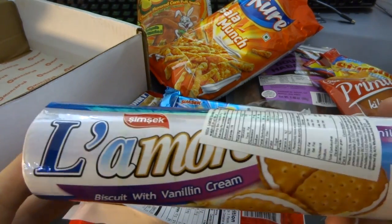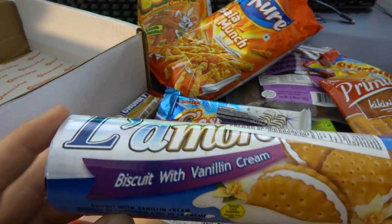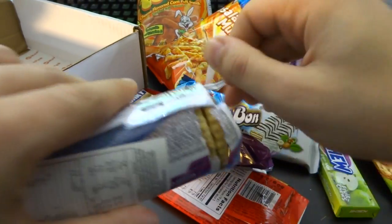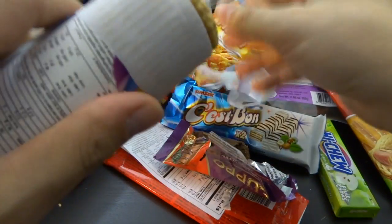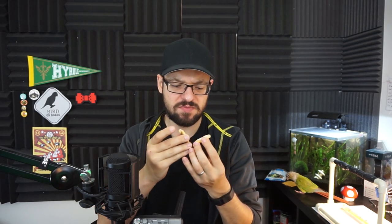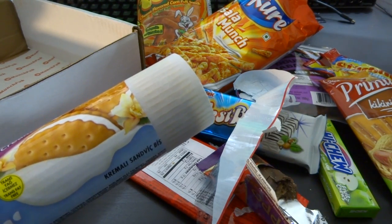And La More — biscuit with vanilla cream. I need to open you. Clearly only one way to do this. Why are you fighting me? Oh, this is where you open them — that would have been smart a few moments ago. You got a cookie, kind of expected that. These are super dry cookies with basically no stuffing in between, just a little bit. Not the best biscuits I've had. They're not horrible, but a little bit dry for my taste.